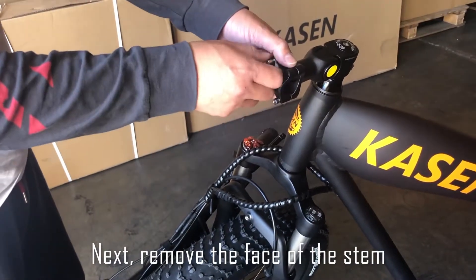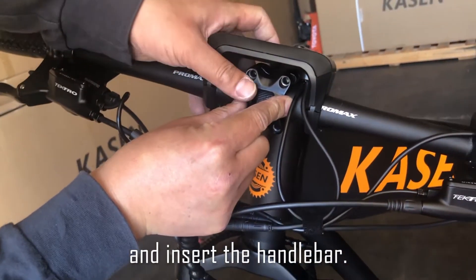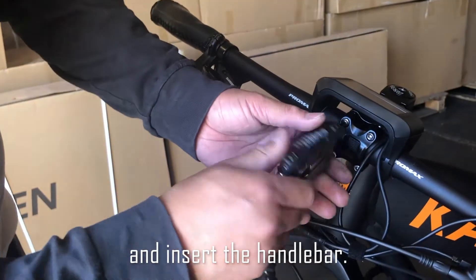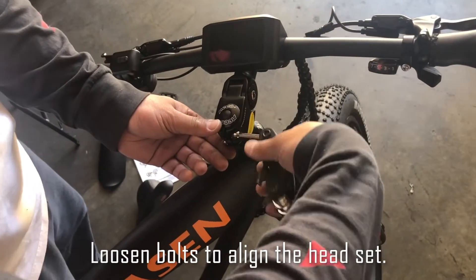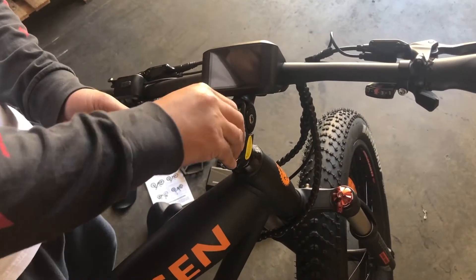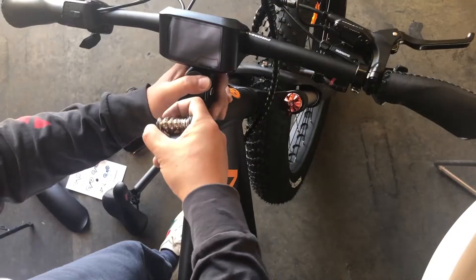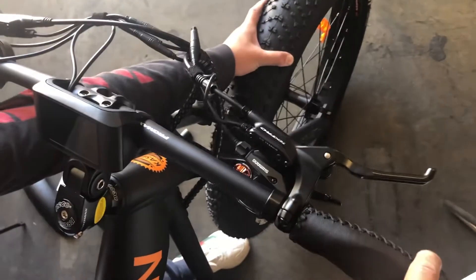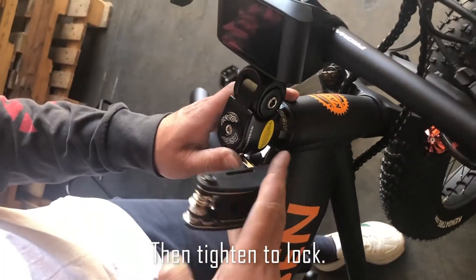Next, remove the face of the stem and insert the handlebar. Loosen the bolts to align the headset. Adjust as needed. Then tighten to lock.